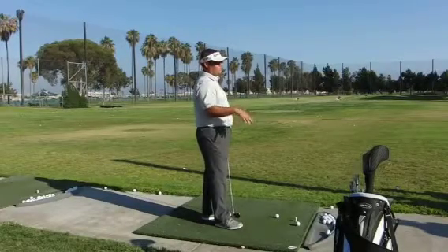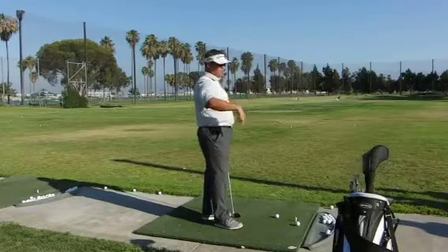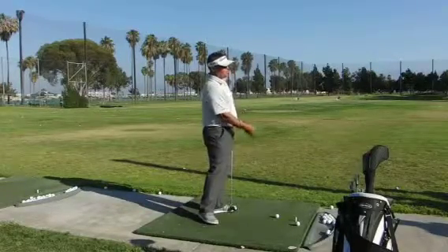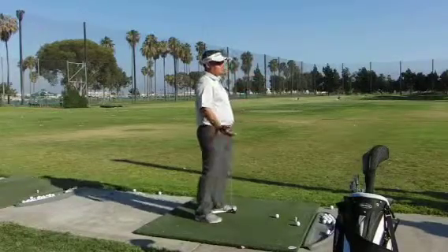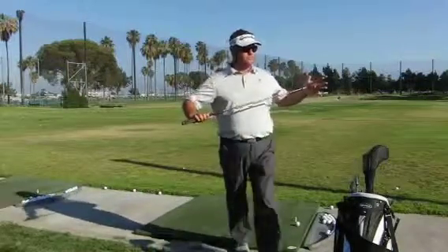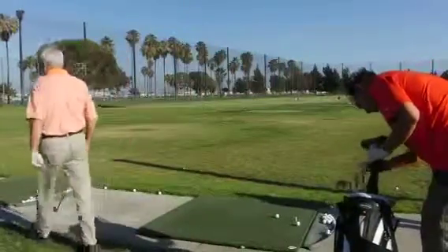Then we'll hit some shots working the ball and try to vary our ball flight. If you want to grab a seven or eight iron, you can do this — move it back for a few, move it to the middle, move it farther forward, and see if you can get different heights. It's going to help you when you get into situations on the golf course where many different trajectories make sense — situational golf.